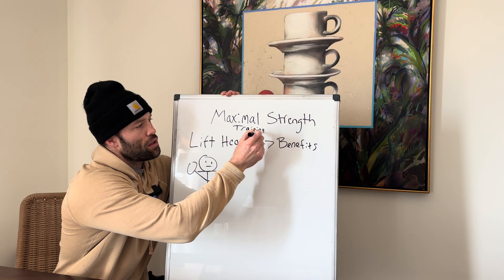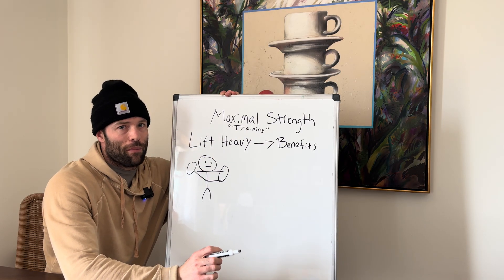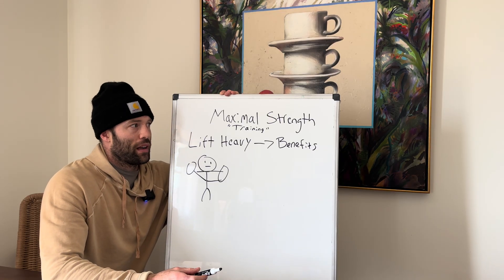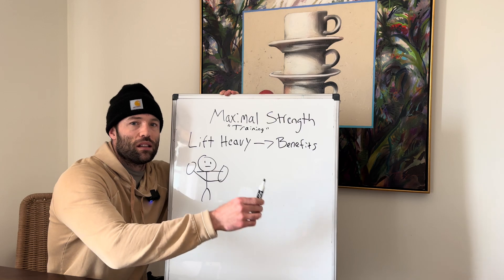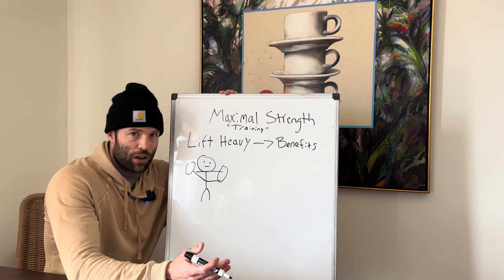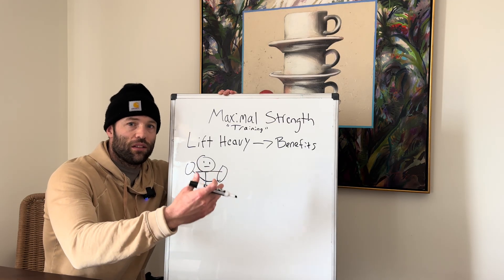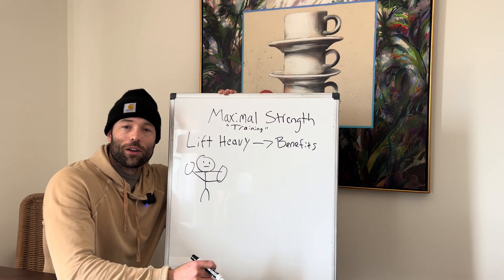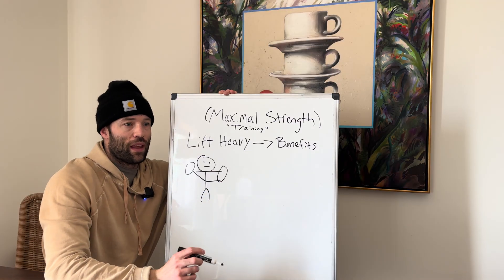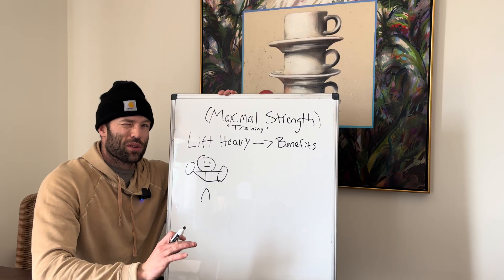It's important to understand the distinction between training to be maximally strong and maximal strength training. Maximal strength training is a method or a style of training — it's not a goal. Training to get maximally strong is a goal and it encompasses many different types of training. If you want to get really strong at a squat, you wouldn't just lift the heaviest weights possible; you do other things like knee extension work and hypertrophy work. Maximal strength training — using a heavy weight that is near maximal — is something different, and that's what we're talking about here today.